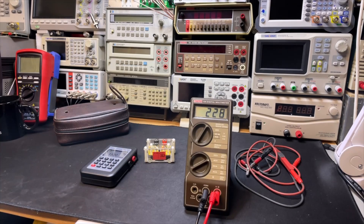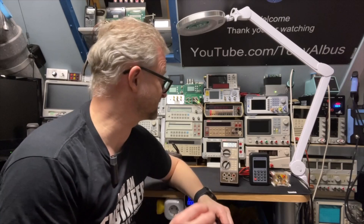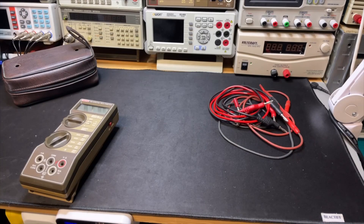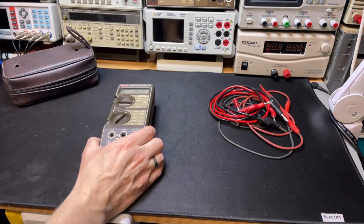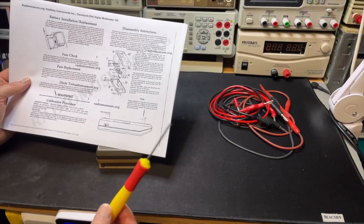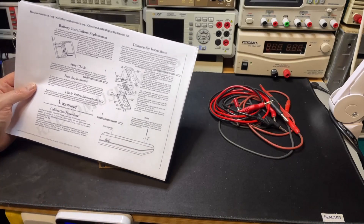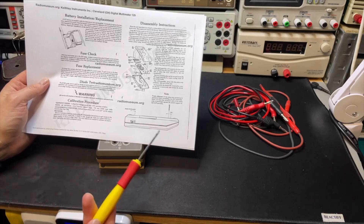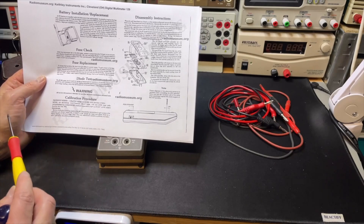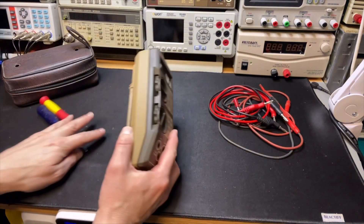Measuring AC volts: 228. Okay, that's cool - everything still works, just a little bit off. Maybe we can adjust that. Now I'm going to open it and clean it. I found something on the Radio Museum - I can't share the document but if you look on the Radio Museum you can find it. It says exactly how to open it, and I found the calibration procedure. It is just one pot - that's all there is. You need to put it on 190 millivolts on the 200 millivolt setting and then adjust it.